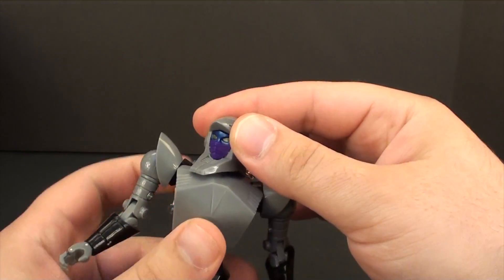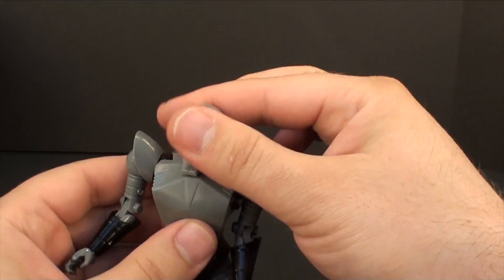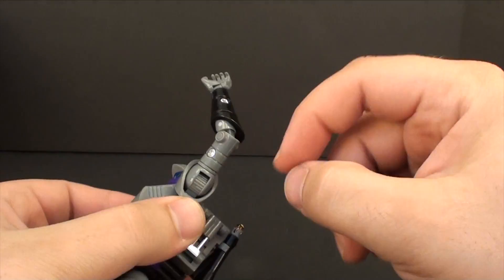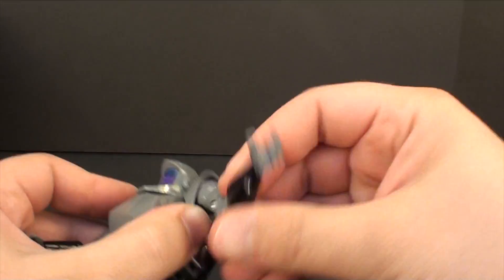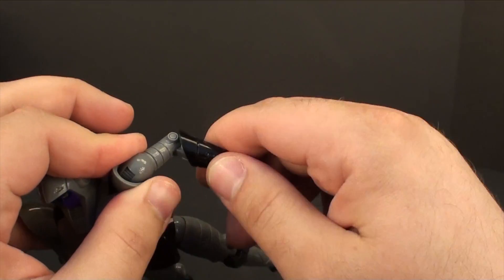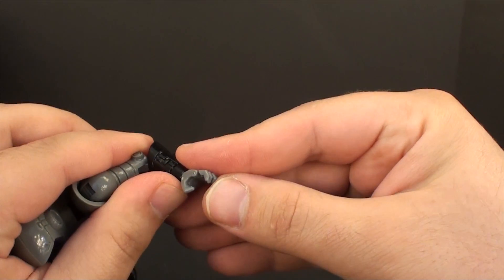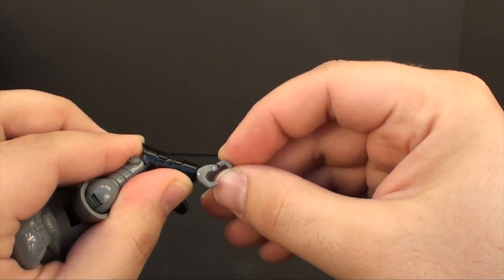The toy has pretty decent articulation. You can't get a full 360 on the head but you get reasonable motion out of it. The shoulders have a hinge joint here and a swivel right here. It looks like a ratchet on the actual shoulder but it doesn't feel like a ratchet. You do have an upper bicep swivel and a double-jointed elbow for a fairly good range of motion, though it does look a little awkward under certain angles. The wrist is on a swivel, and the four fingers are combined into one pin with a swivel — so very nice.